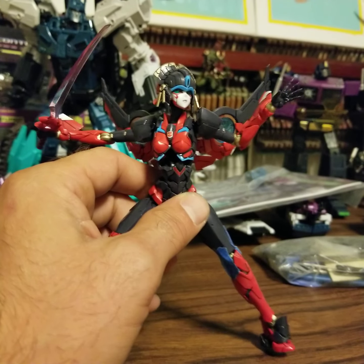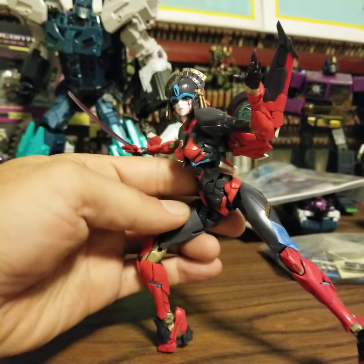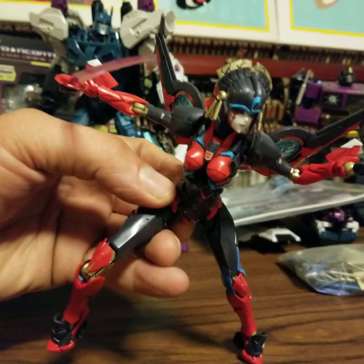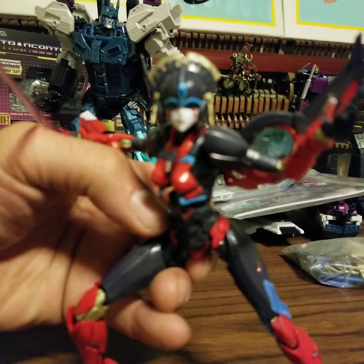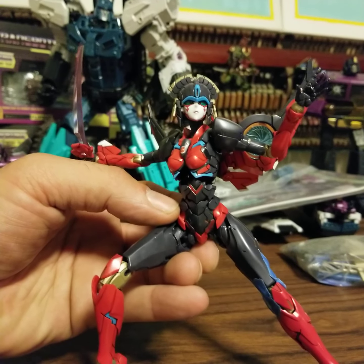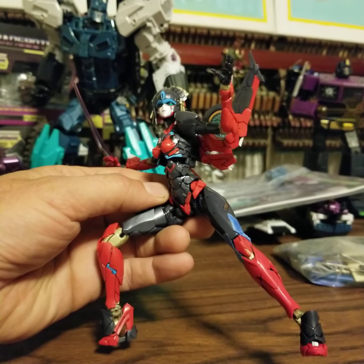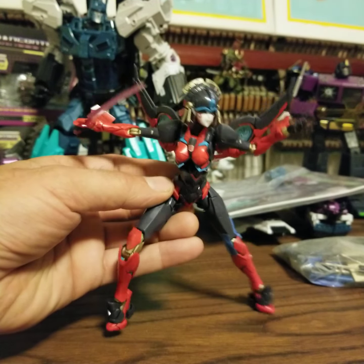I'd built a lot of Gundam models, the snap-fit things. I gotta tell you, it was cool. I really really enjoyed the build — it was really detailed. There were some tiny parts, so I don't know if they're aiming at people's first model kits, but it's good. It's pretty tough.